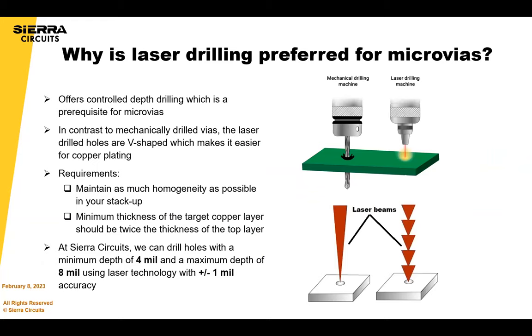When creating a microvia, you can use a mechanical drill, and you can also use a laser drill. Laser drill is most often preferred — it's a little bit more precise in the controlled depth drill. It basically stops at the next copper layer, and it also provides a V-shape which is easier for plating. One disadvantage is that if you're laser drilling through multiple different material types, it's hard to get the right power that you should be using for your laser, so you have to be careful with that.